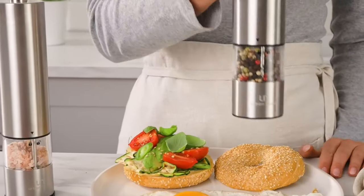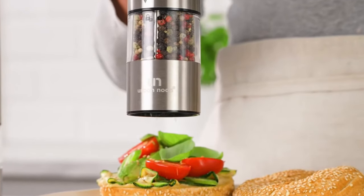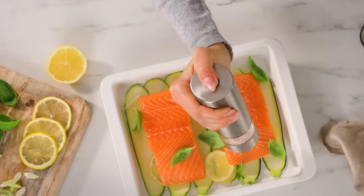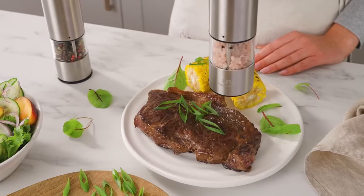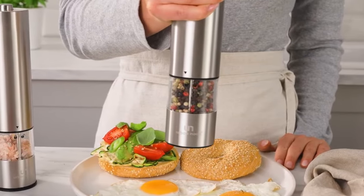This smart design takes the strain off your hands and wrists, allowing you to focus on the flavors and enjoyment of your dishes. The battery-operated feature ensures smooth and efficient grinding without the hassle of manual twisting. Each electric grinder requires four double-A non-rechargeable batteries, providing the power needed for consistent and reliable performance.